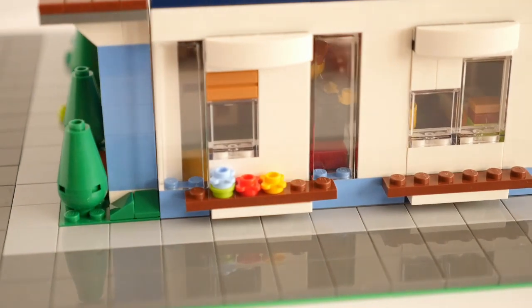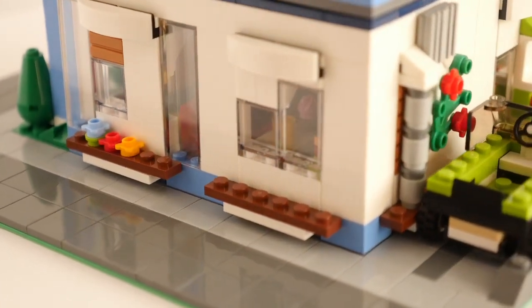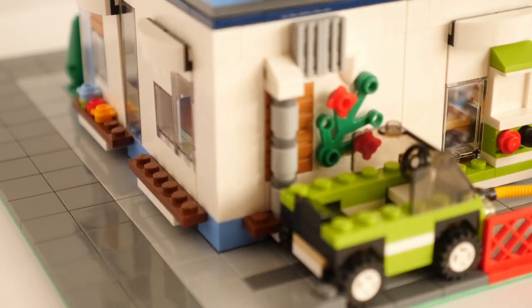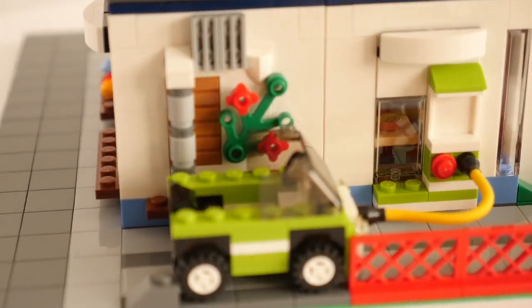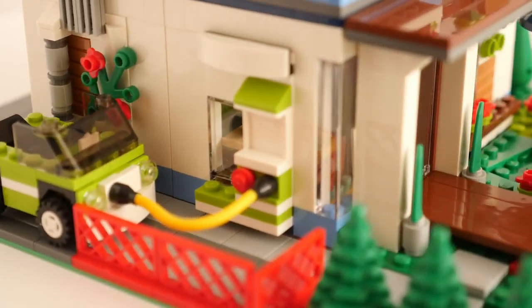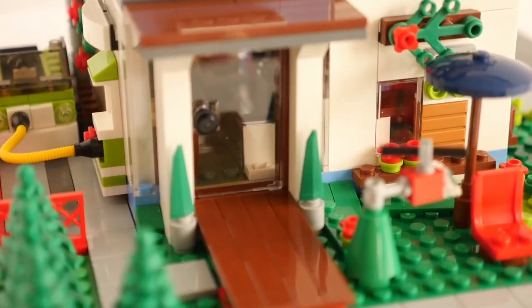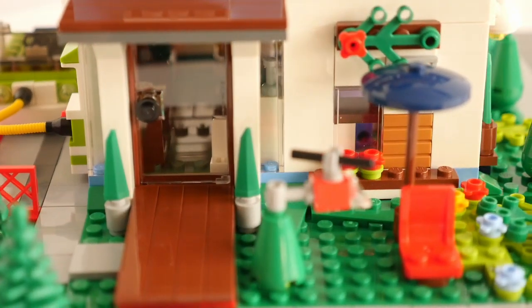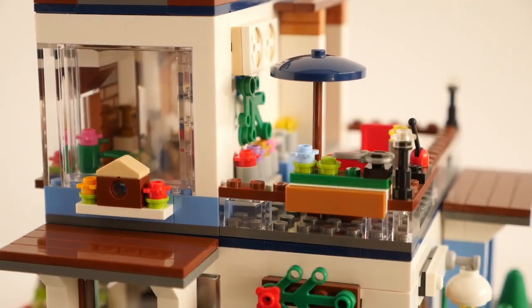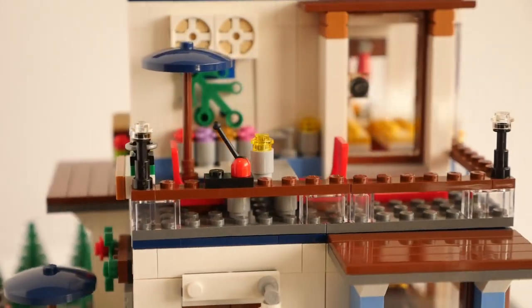I haven't changed the window modules a great deal, but having two kits has meant that I have fully enclosed the building rather than it being open at the back. The floors lift off for easy access. The upstairs balcony has doubled in size, which makes it a lovely area to sit out and admire the view.